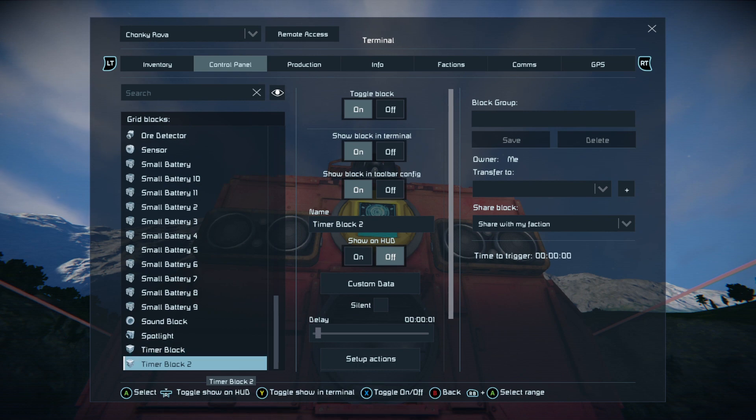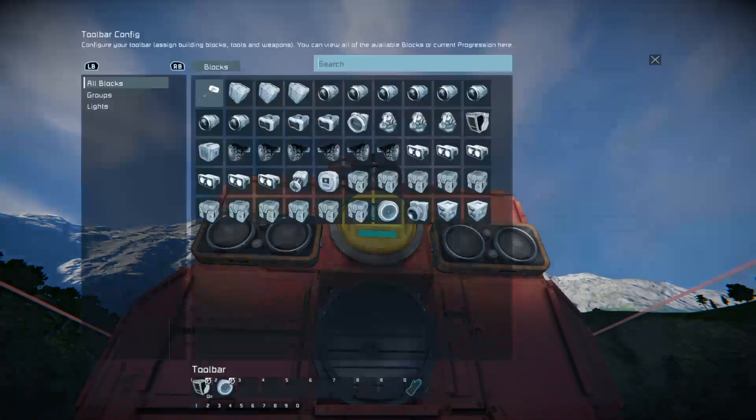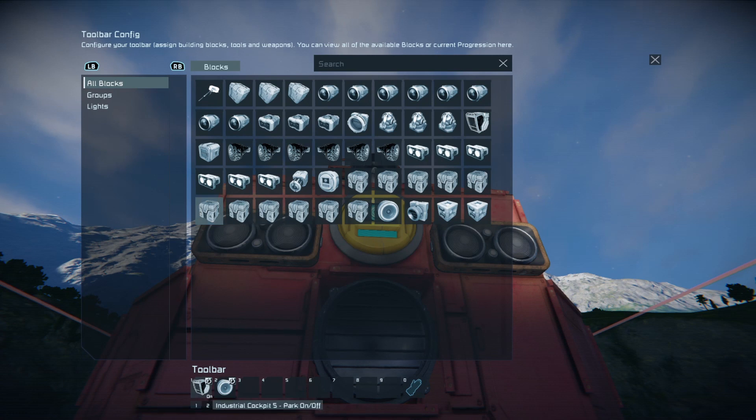What we want now is to set up timer block two with the same one second delay. Its actions should be parking brake on/off and sound block stop.